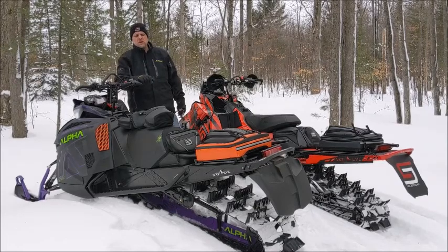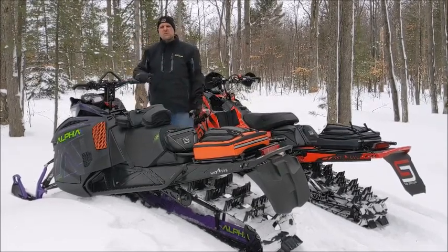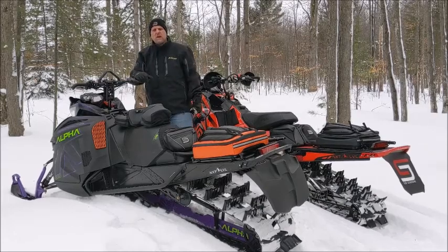This is Paul with Sled Solutions. I'm going to talk to you guys today about Quick Lock — something we developed a couple years ago with the help of some pro riders.